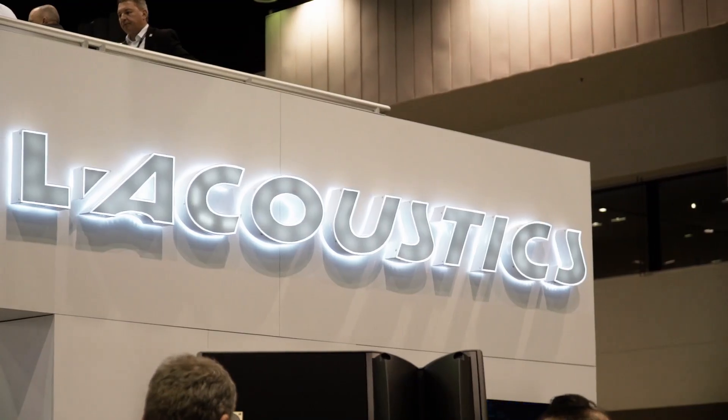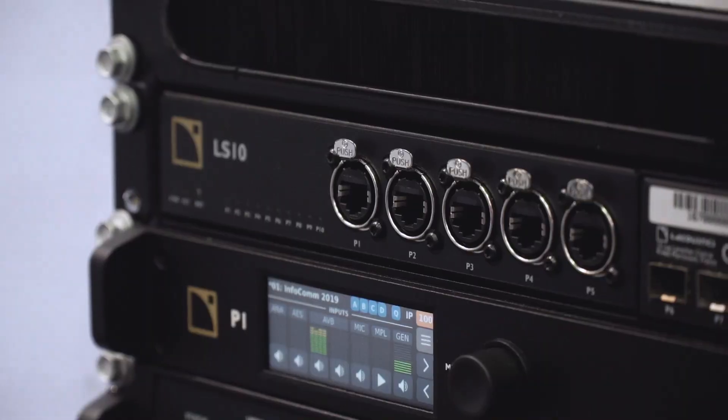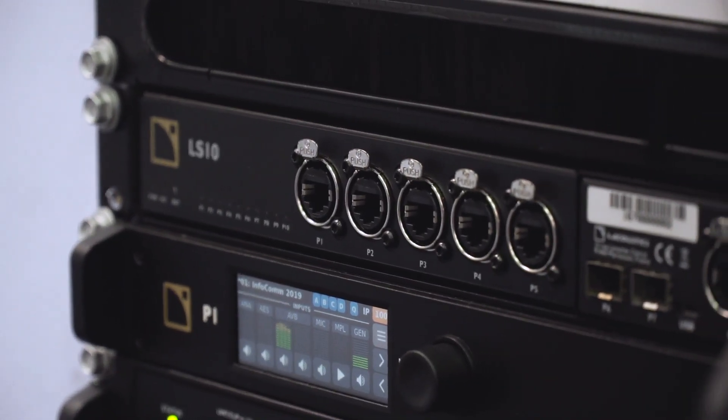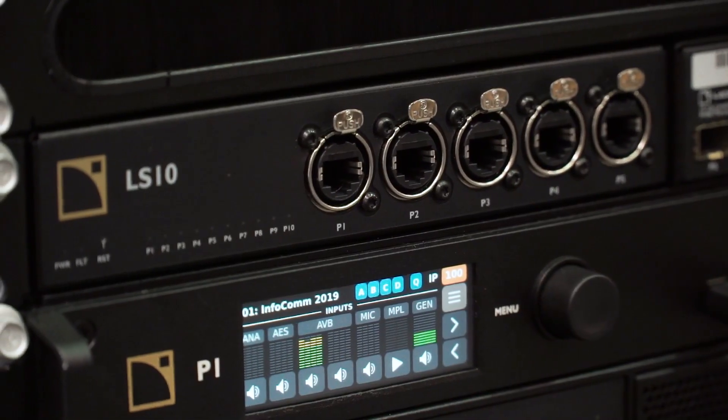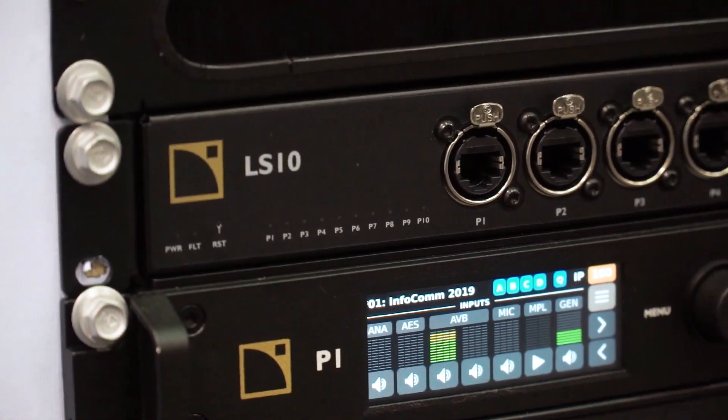Hi, we're here at InfoComm at the L-Acoustics booth in 2019, and this year we're very excited to introduce the AVB switch from L-Acoustics: the LS10. We've designed and manufactured this switch in France, in Marcoussi. It's been designed for touring events and simple installation applications that require fast and reliable connectivity.